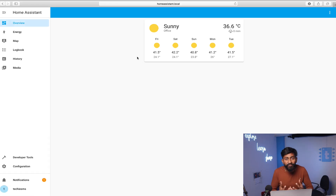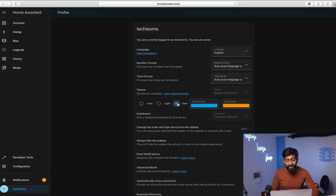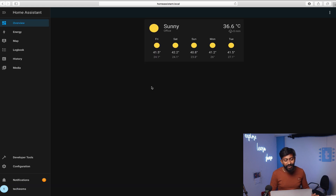We can also change the theme of the dashboard to dark mode by clicking on the username. Select the dark theme and as you can see, the theme turns dark. You can also choose the primary and accent colors according to your preference. This looks pretty nice. There are many more configuration modifications we can do in Home Assistant, but that will be covered in upcoming episodes.